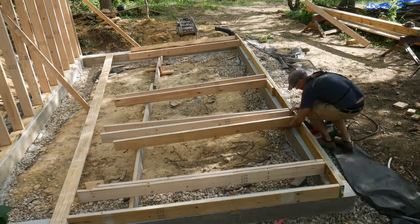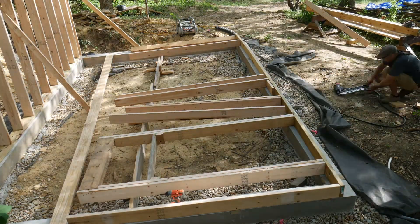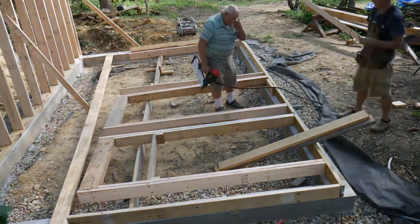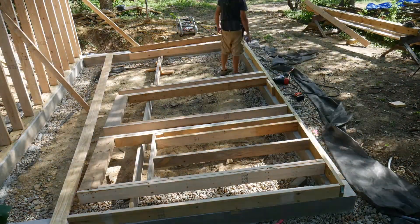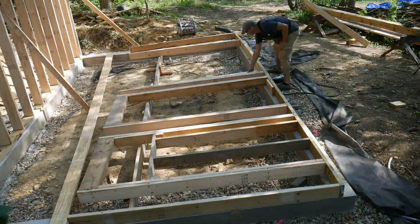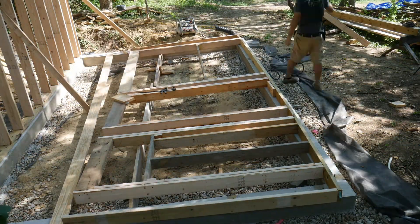The front wall was more complex, incorporating door and window openings. 2x8 concrete form boards worked well to prop up one side of the wall as I assembled it. I used a combination of nails and screws. I like to use screws on the window sills because when we pack the front wall with light clay straw, we can easily remove the sills temporarily to get better access to the wall cavity.